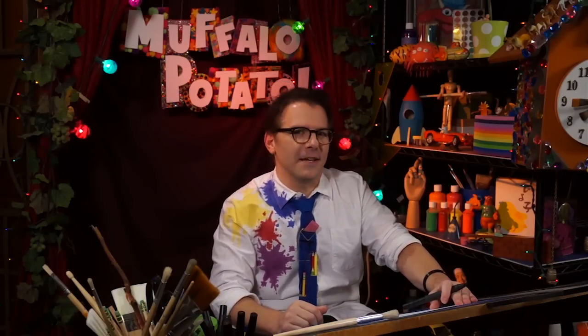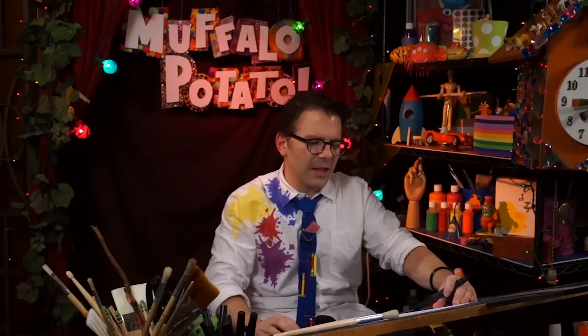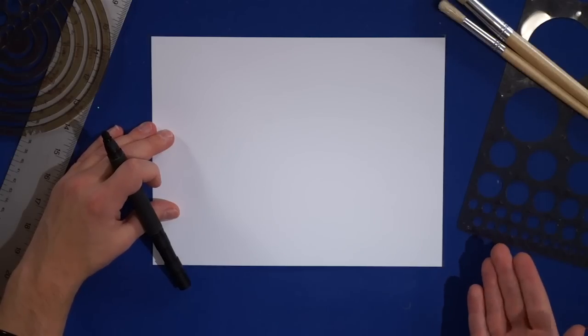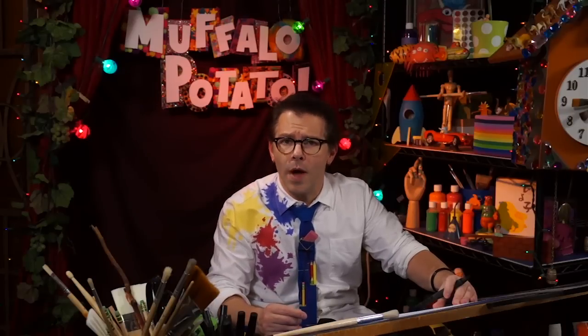And all you need are three things: you need a pen, you need a piece of paper, and you need to watch me. The first thing we're going to do is set up our paper this way, long ways across, and we're going to draw two letters, one on top of the other.